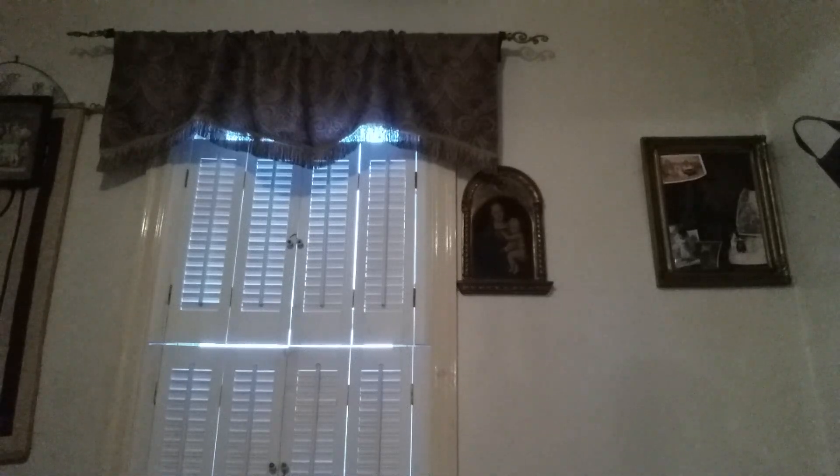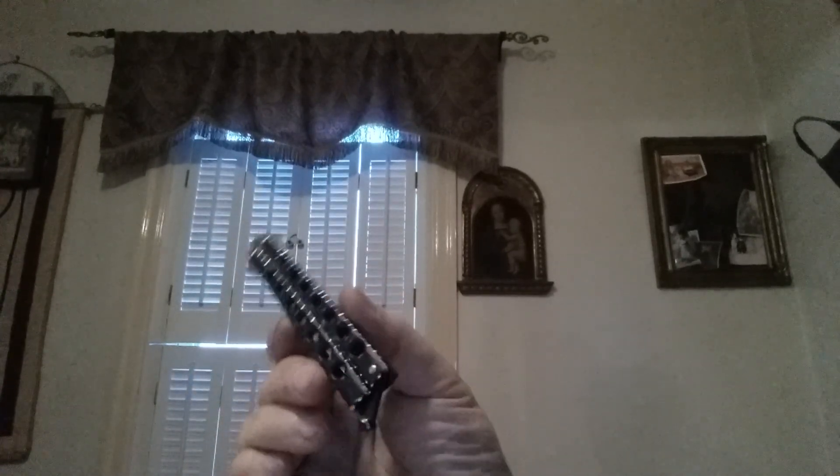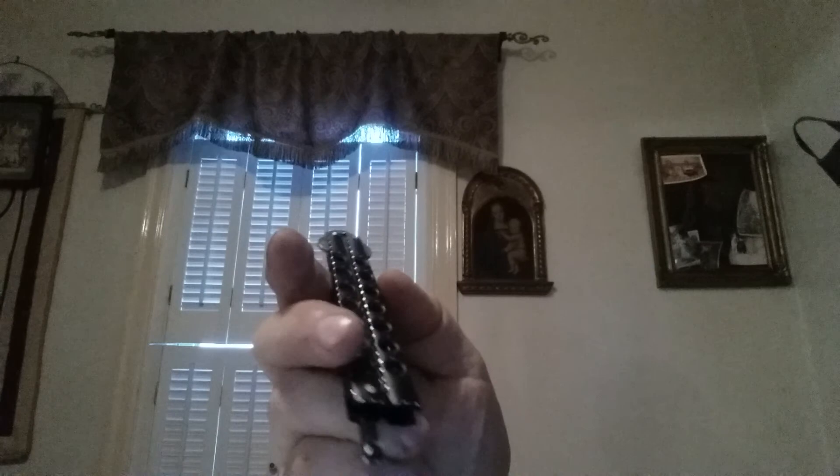Hello, everybody. I did a little bit of work on my cheap CCC Bali song. What I did is I ball-cutted it with my Dremel tool. I ball-cutted the bottom latch. I ball-cutted all the edges, as you can see. And I did it on the other side, too.